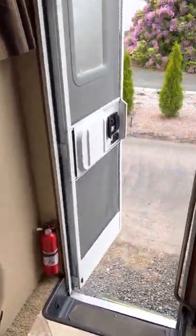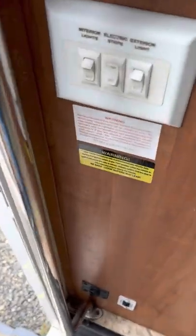Next item is your awning. The button for the awning is located right here.